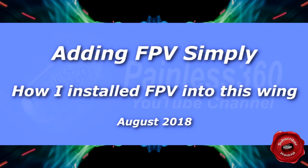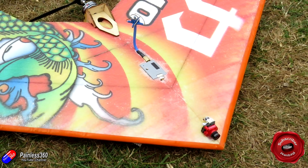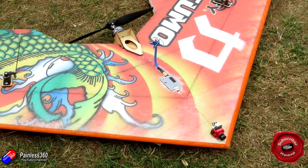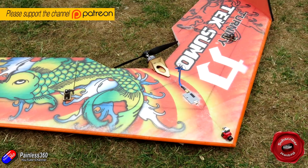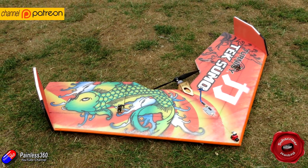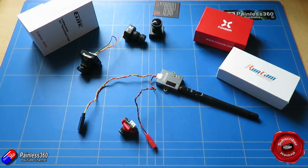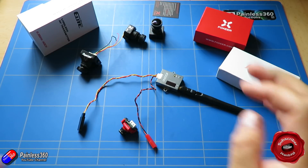Hello and welcome to the video. This is a short video just showing how I put FPV simply onto something like a fixed wing. In fact we're going to pop it onto this TechSumo. The reason for the video is that a couple of friends of mine have been asking how you do this simply and have struggled with some of the components that they've been choosing. I've also had a couple of requests from subscribers and Patreons asking for a video to show how to do it.